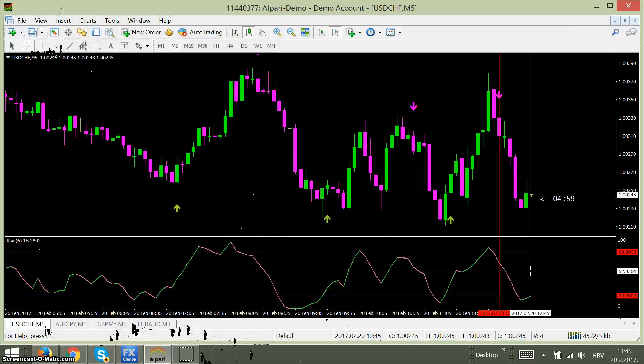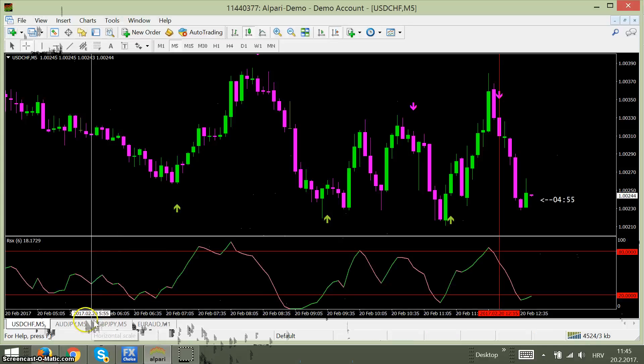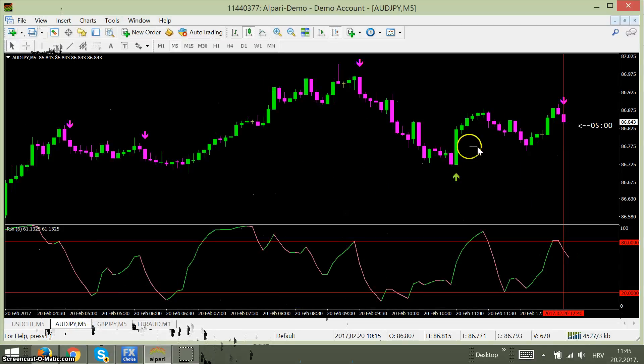So guys, that's it — that's how you use Binary Plus v2 version. I have shown you how to take the signal and it will obviously be in the money within the next five to six candles. If you need more info, contact me at my email below. Bye-bye.